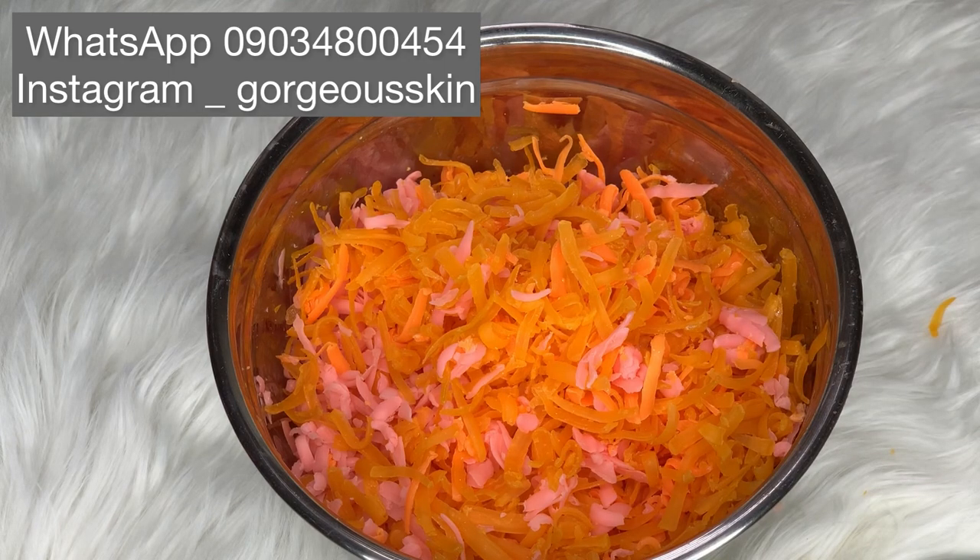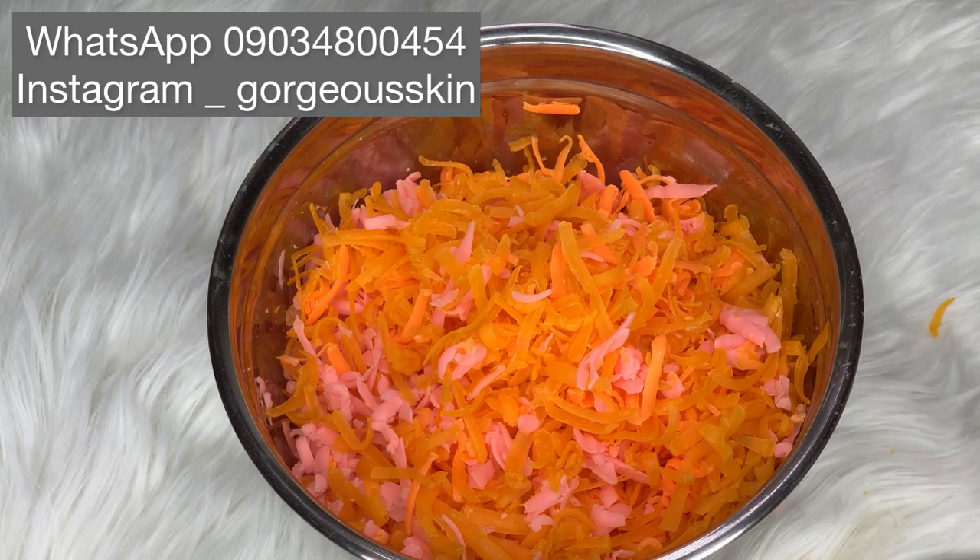When making mulatto soap there are rules that guide it. I have different types of recipes on how to make mulatto soap, so this is one of them. When you want to make mulatto soap, the first thing you look out for is the color of the soaps. The best and first thing is to look for soaps that have similar ingredients and similar color, in order to avoid change in color.